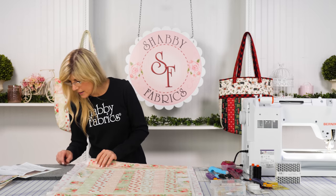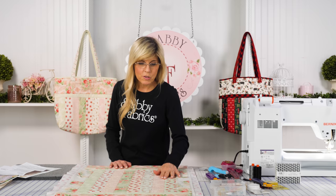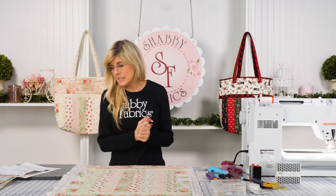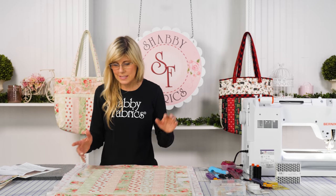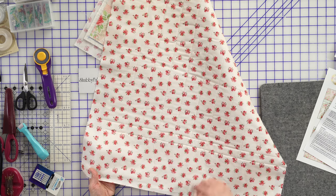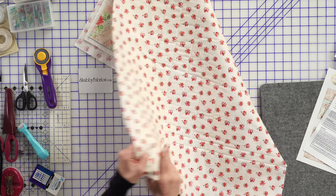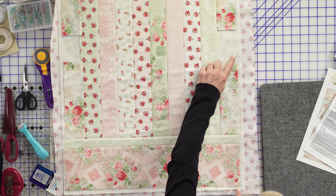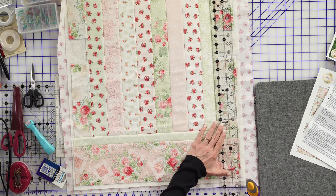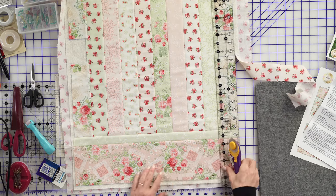Our pattern also says once the tote is completely sewn, you could do some decorative stitching down the lanes — whatever detail you'd like. After that, pin any loose pieces on top to hold them in place. Then turn the project over, put your ruler down, and cut just to the outside of that stitched line. I'll use my two-and-a-half-inch ruler and rotary cutter, using those lineup lines as my guide, and keep trimming my project.